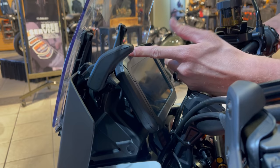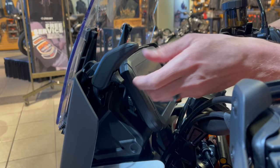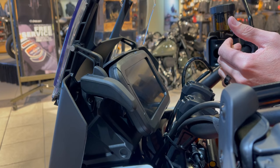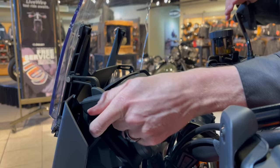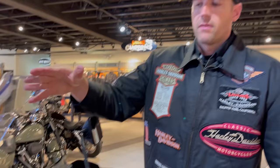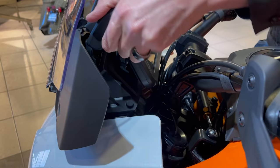Moving to the windshield — it has four different positions. You squeeze this trigger and move the windshield one notch at a time. From highest to lowest is about 1.8 inches of travel. Based on your height and preference — looking through or over the windshield — you can adjust it. On the highway at 65 mph, you'd put it higher for more wind deflection. This is something you can adjust on the fly with one hand.